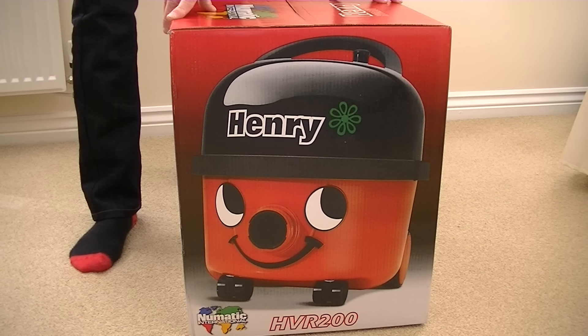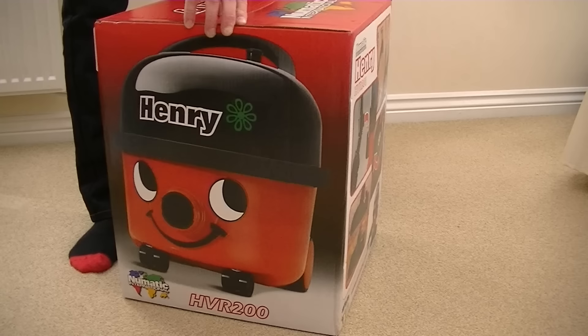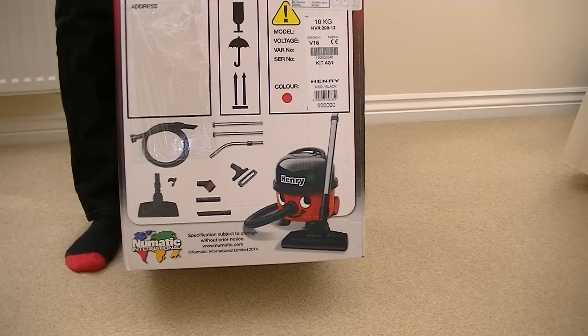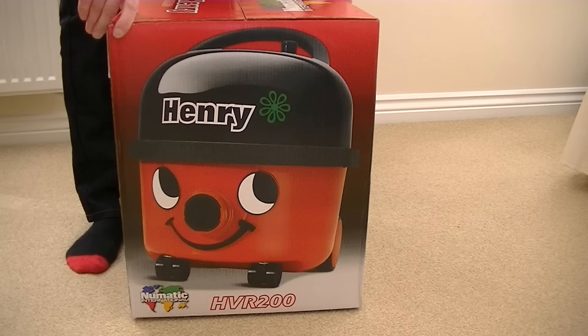Hello, my name's Henry and I'm a vacuum cleaner. I'm going to be unboxed on YouTube. Look at me, I'm all red, but that's not with embarrassment. That's the colour that Pneumatic made me, although I do come in other colours as well. I come in blue, yellow, green — I think that's it — and red. But I'm the red version, the most popular version of Henry. Do you want to see what's inside my box? Okay then, let's have a look.